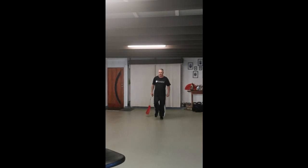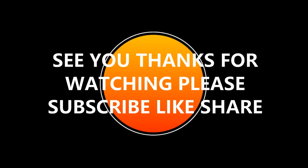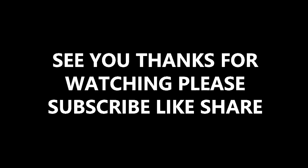Good, good. How are those legs going? Have a little bit of a rest. We'll be right back.